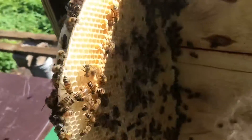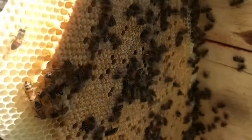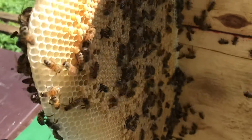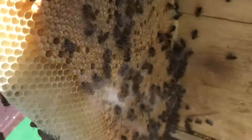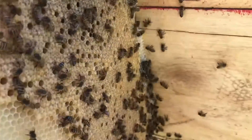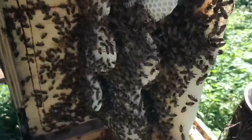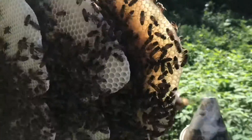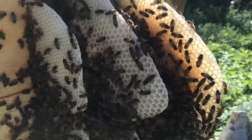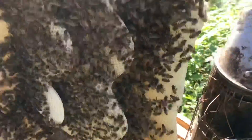So this is one of my five frame nucleus colonies that I made up. It just so happened that these girls took a queen from one of my established colonies, so I mistakenly took the queen. I'll take the frames and transfer them onto good frames like this and I'll update y'all afterwards.